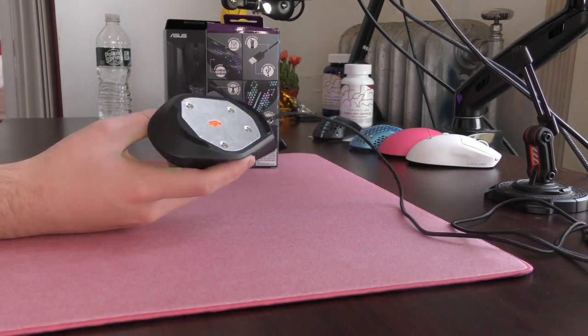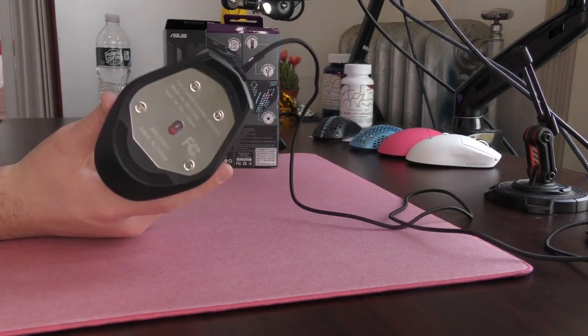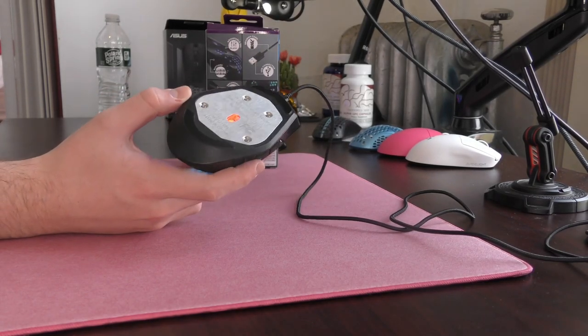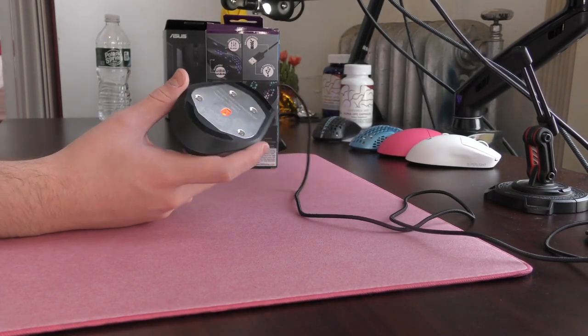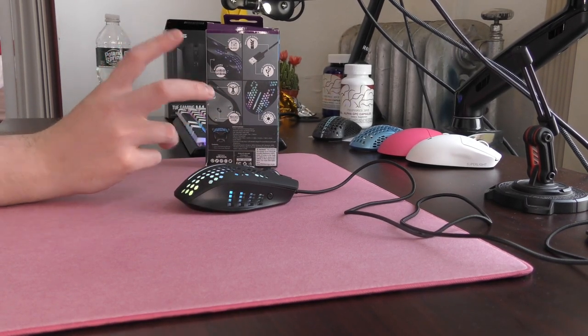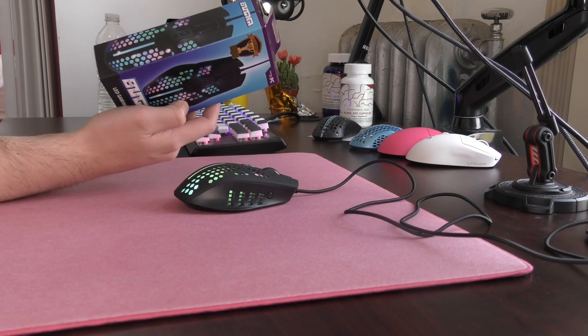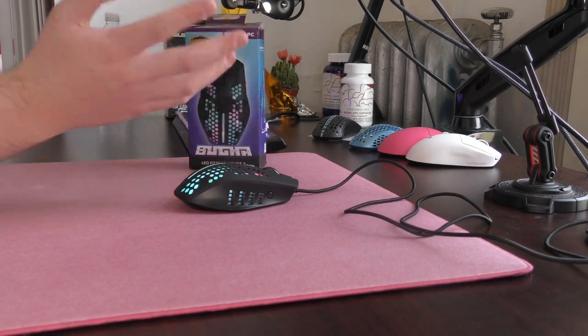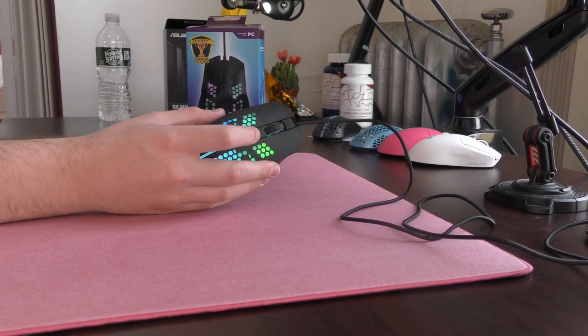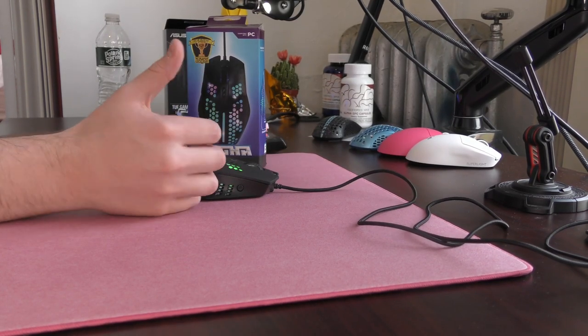Moving past the clicks, another issue with the sensor: there isn't a DPI step for 1600. Only the Booga Mouse could manage to mess up what I think is just the universal DPI setting. They have 400, 800, 1200, and 2400. It's absolutely insane — not a huge issue, but it's just a classic Booga Mouse moment.